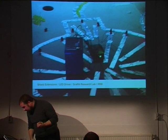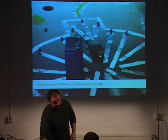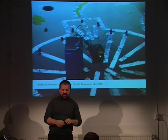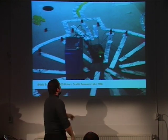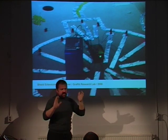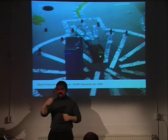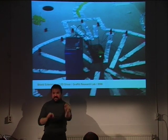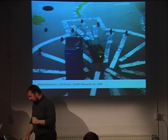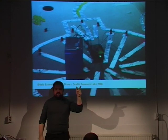The Graffiti Research Lab made Arduino shields that can drive up to 16 groups of LEDs. They use it for interactive graffitis — they spray paint with magnetic paint and then stick LEDs onto the graffitis. They are also the people who made LED throwies.